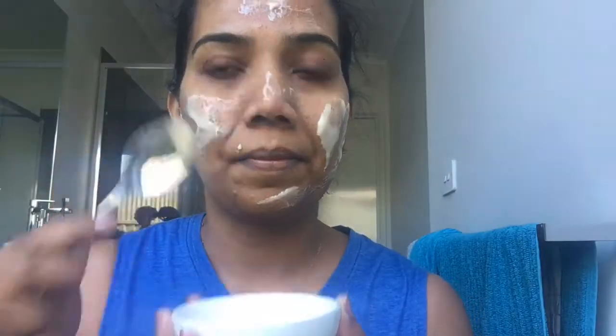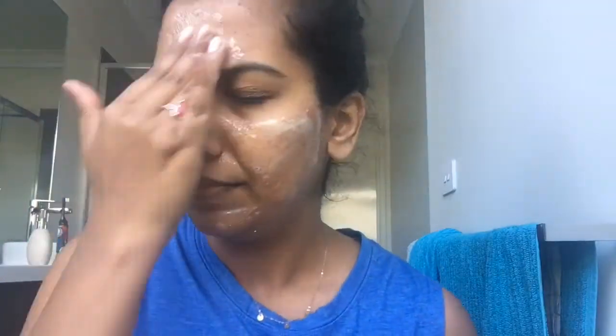I put a nice scrub on my forehead and around my nose. Definitely, you can always scrub again. This will remove my whiteheads and blackheads.